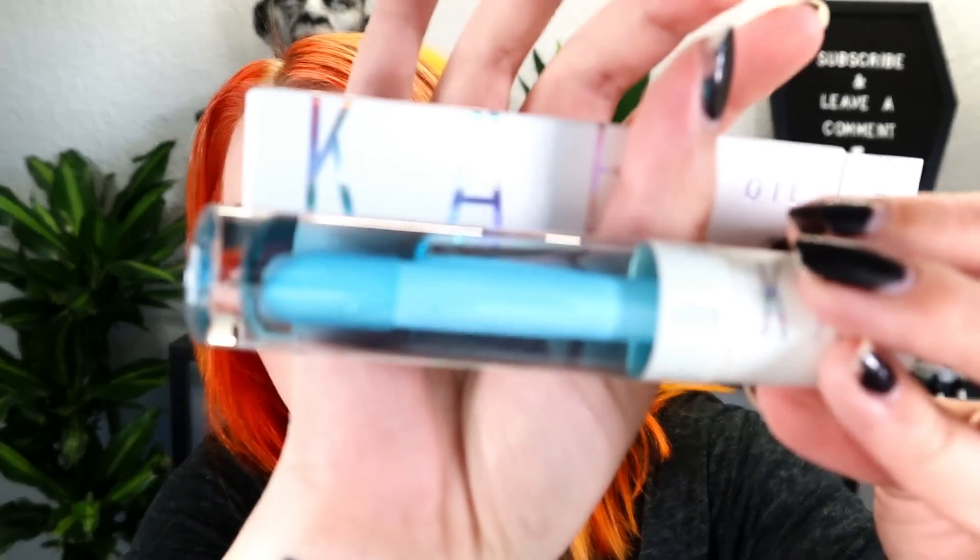Last in the base box is a hydrating lip oil from KAB, which retails for $20. I think we've gotten something from them before — a lip product. This is just a clear lip oil in what looks like a blue tube with an air pocket visible on the side.